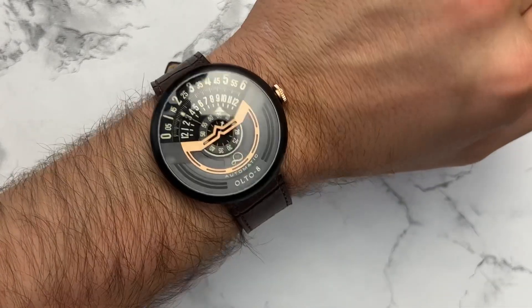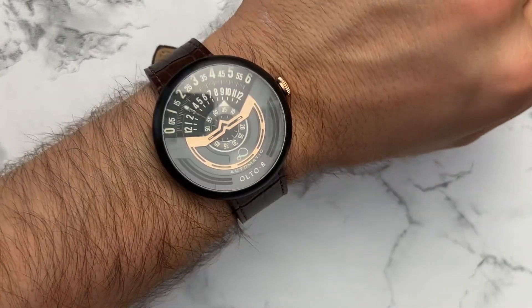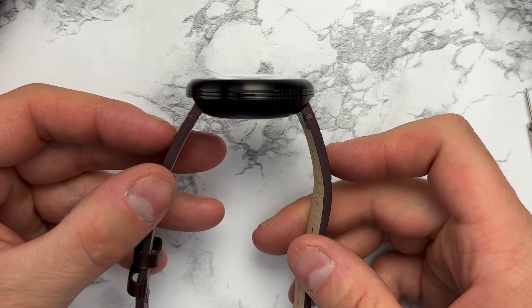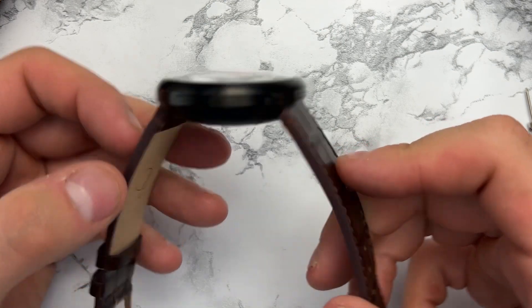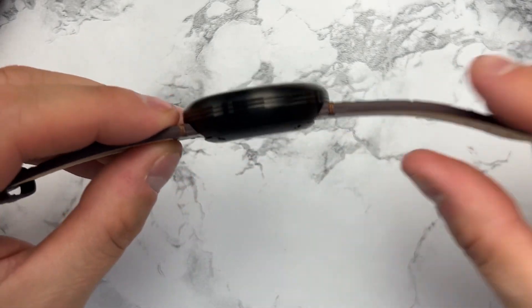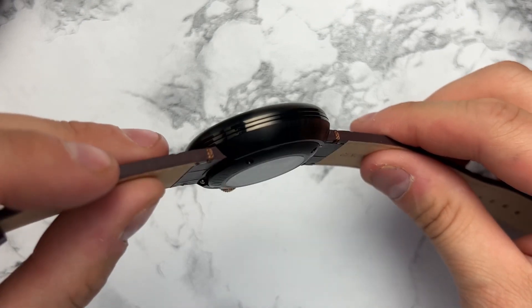On the wrist, the 46 millimeters doesn't sit necessarily too big. It does feel more like a UFO on the wrist. The K shape starts large but then tapers downward toward the case back — that tapering means it sits a little more comfortable on the wrist. The lugs are housed within the case, not on the outside, so the lug-to-lug is smaller than the diameter of the watch itself, meaning it sits relatively comfortable.